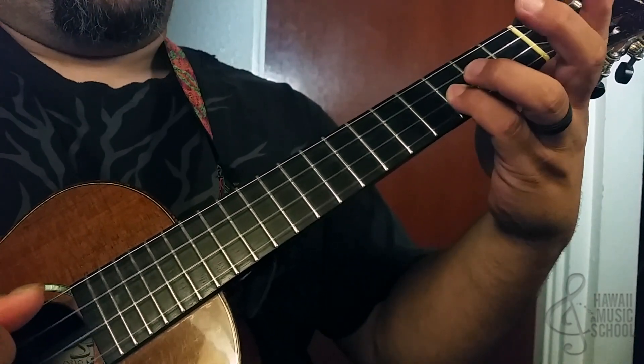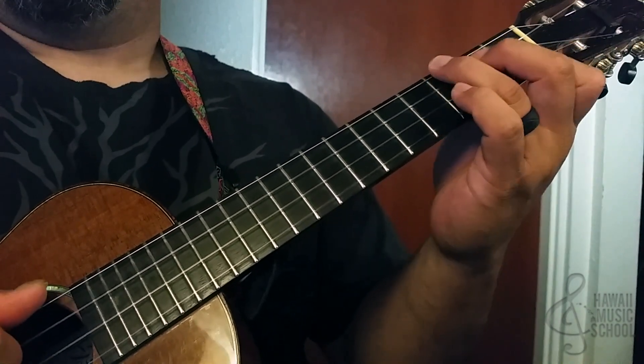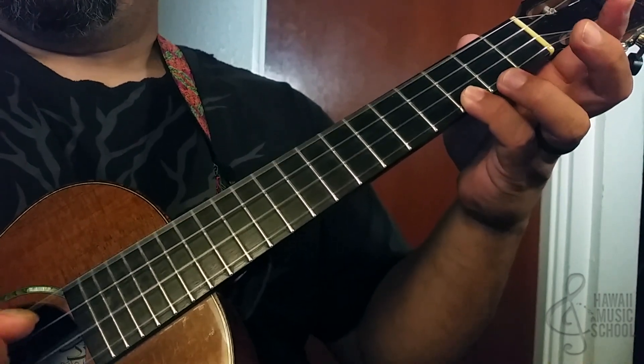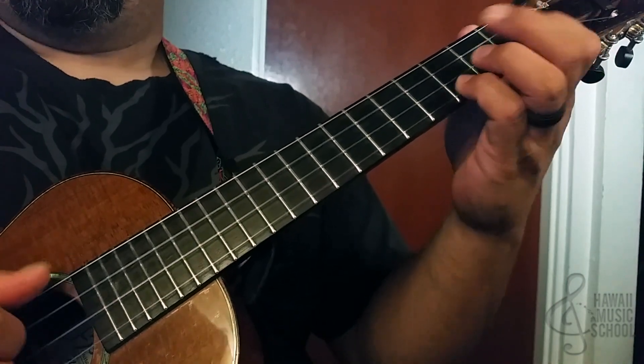Then I come here and go all four, two times — F, and then pinky on the third fret, and then to the first fret of the second string. So I'm going to see all four, three, two, F.